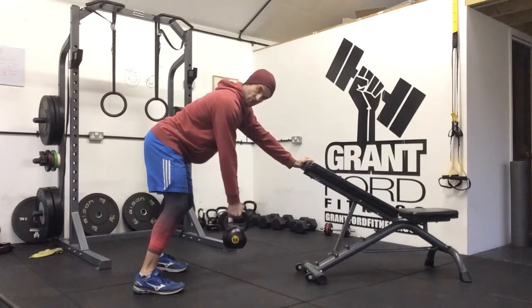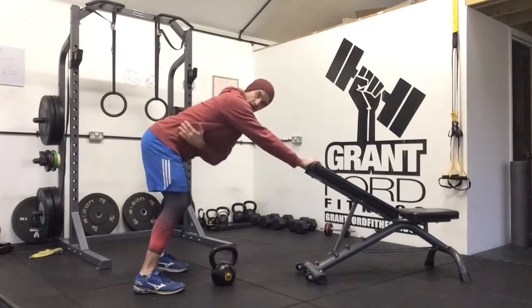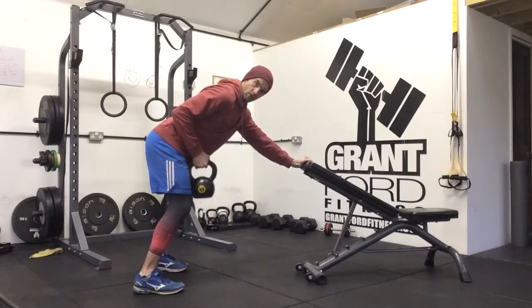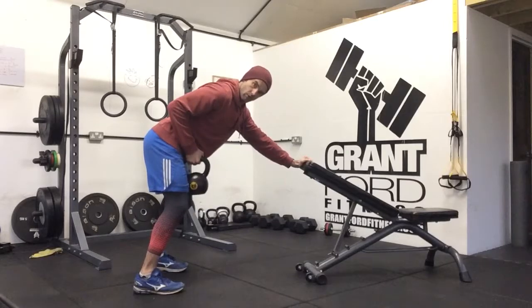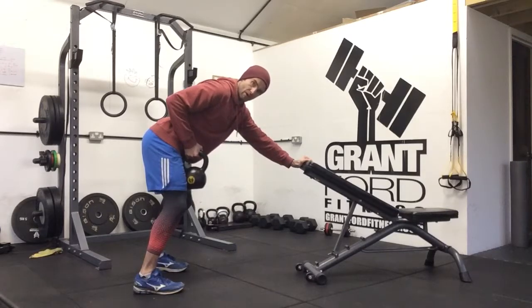From there, retract your shoulders — put the shoulder back in its socket — and pull your elbow to the back of your ribcage, right at the base of your ribs, level with your back. Shoulder retract, row, come back down. The weight is describing almost a J shape, a J curve, as it comes back up.